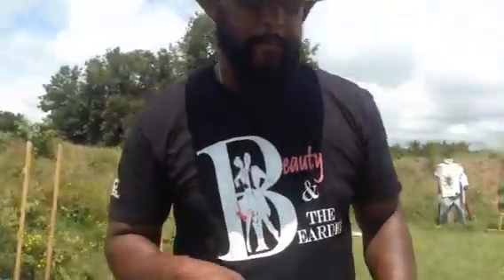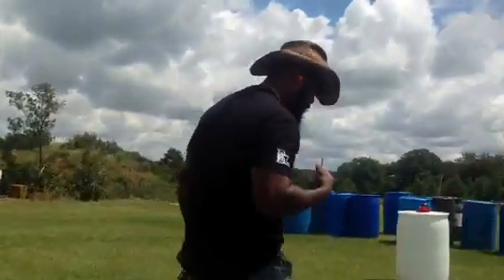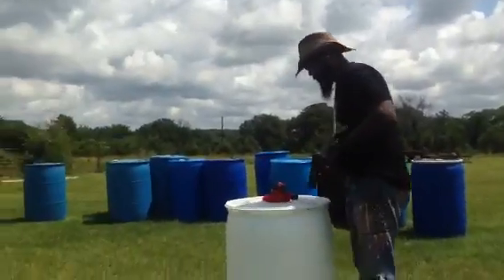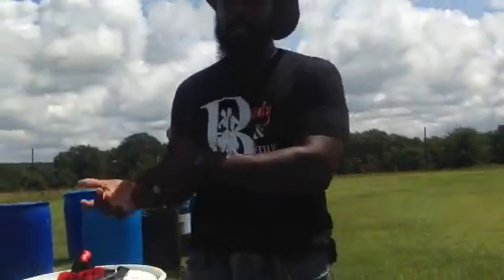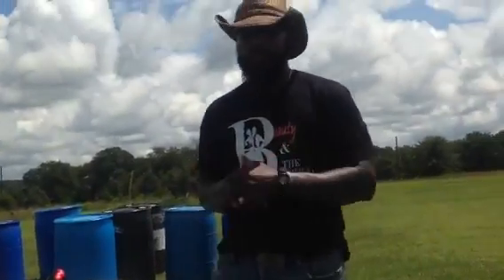Let's go over here to the steel. The thing about combat readiness and fighting is our guns not only need to be combat ready, but you need to be combat ready — or your battle buddy needs to be combat ready, the person with you.